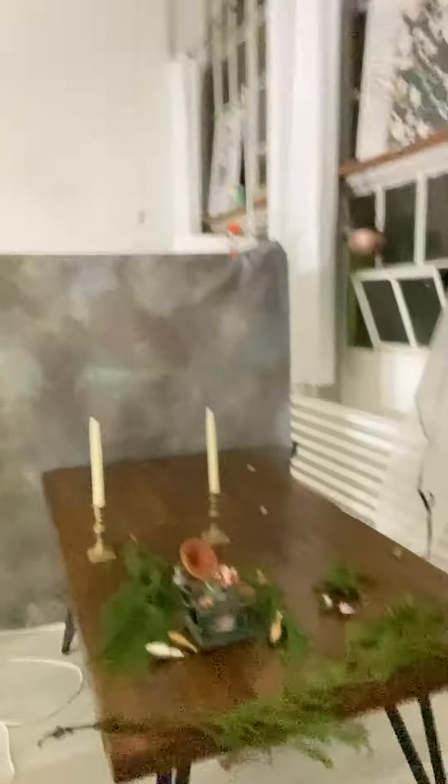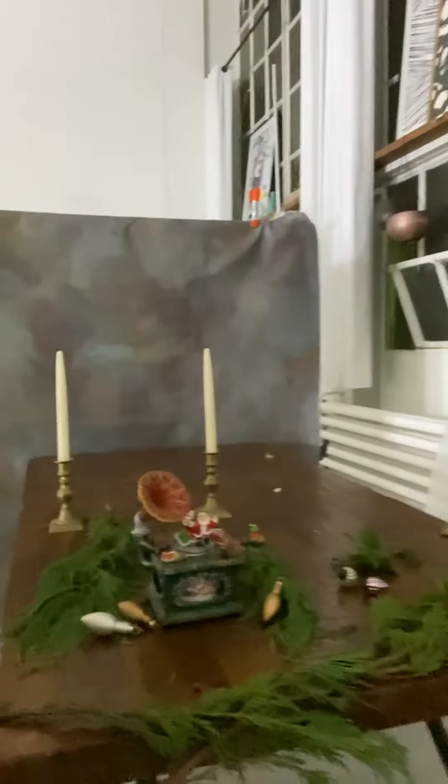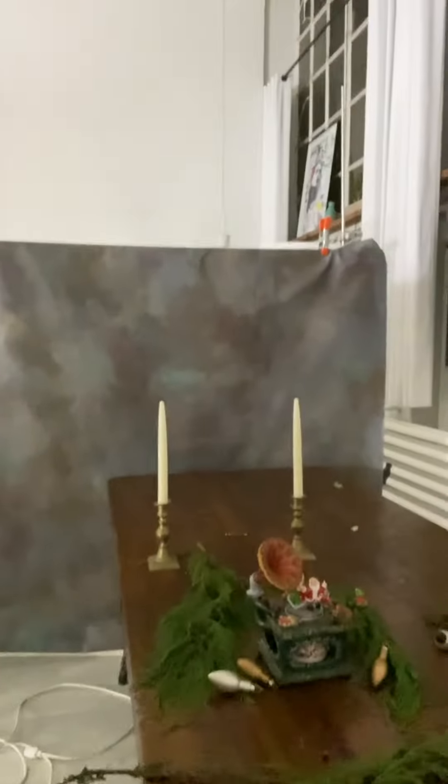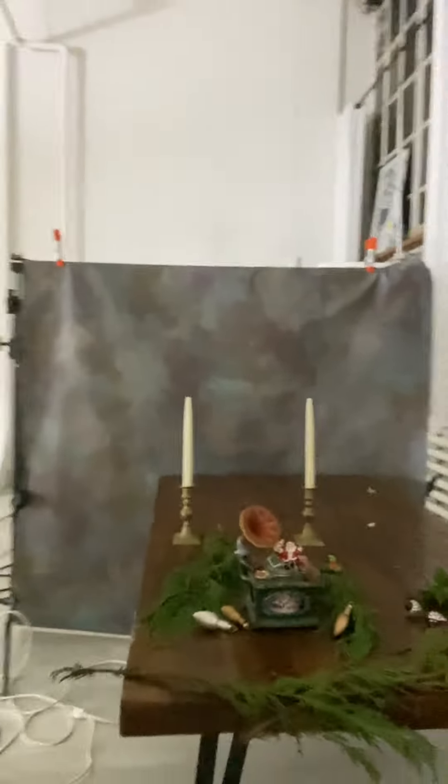This one I wanted to be a little bit more moody and create an environment. As you can see, this is my little music box. I used some evergreens just to fill in the space a little bit more and added a couple ornaments, also candles and a background, just to kind of make it feel like it was on a mantle and in an environment.